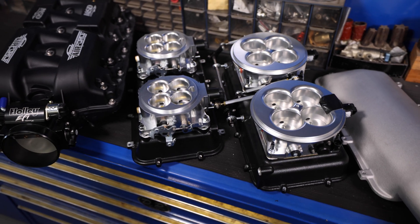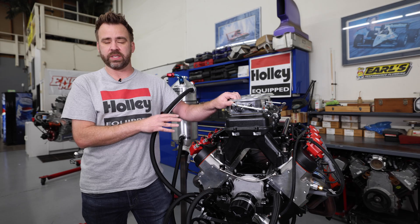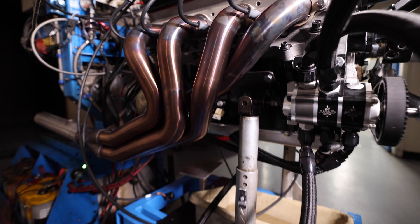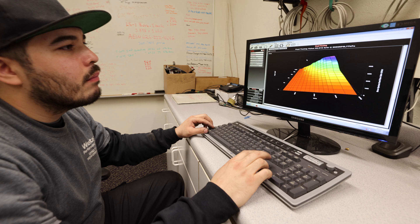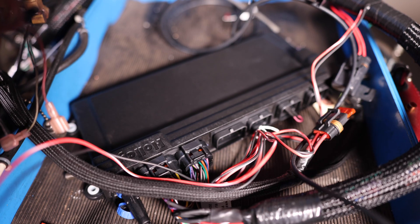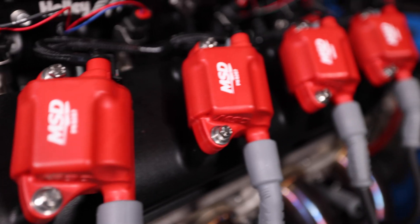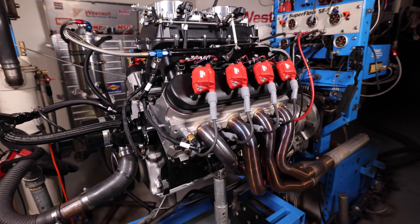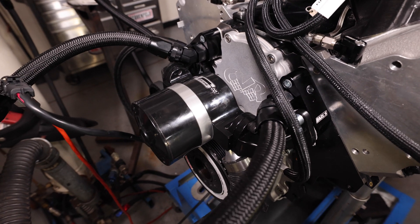The specs for our engine include an eight counterweight crank, 13 to 1 compression ratio, LS7 style CNC heads, an LSC dry sump setup, ATI damper, and a hydraulic roller camshaft from CompCams with their valvetrain. Fueling is through 85 pound per hour Holley injectors on E85 controlled by a Holley Dominator. To finish it all off we've got Holley tall style valve covers, Mr. Gasket electric water pump for LS, our Hi-Ram setup, and MSD coils.